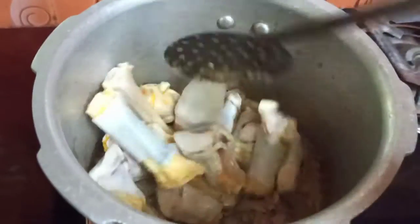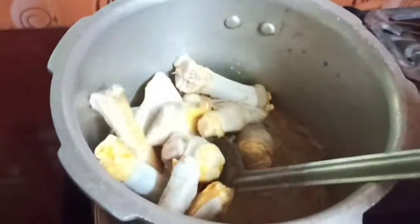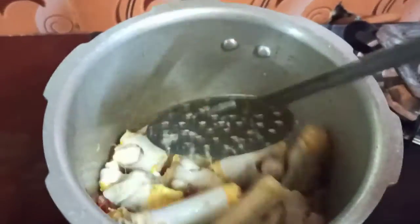I am going to add some spices. I am going to add green chili and pepper. Next, I will add a little sauce.